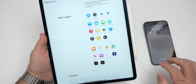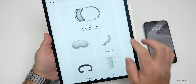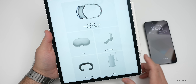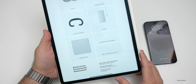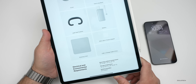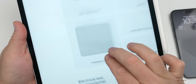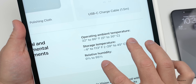In the box, you get the Apple Vision Pro, a light seal, a knit band that wraps around the back, a cover for the front glass, a dual loop band for over the top of your head, a light seal cushion, an external battery, a 30-watt USB-C power adapter with a 1.5-meter charging cable — which is fairly short — and a polishing cloth that's actually engraved with 'Vision Pro.'